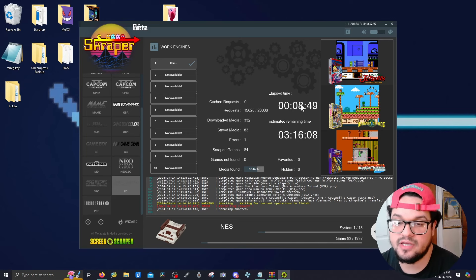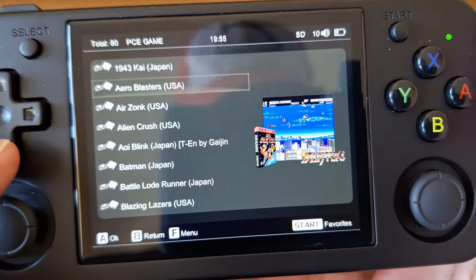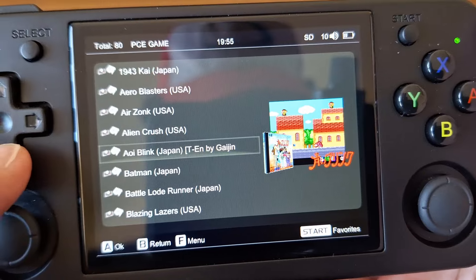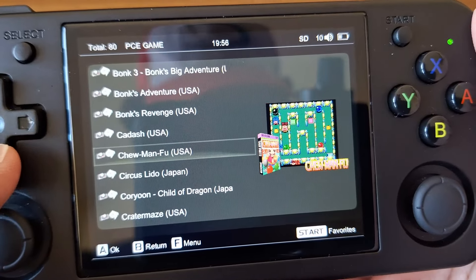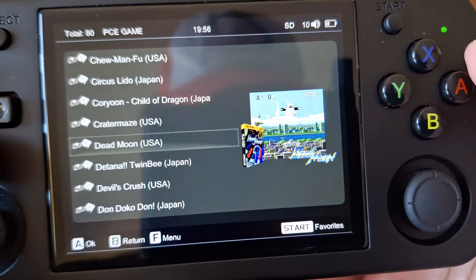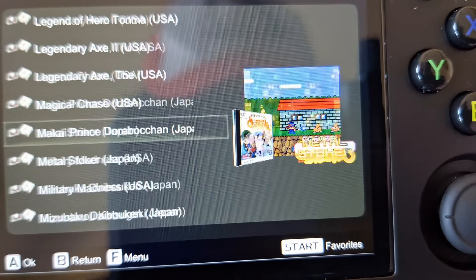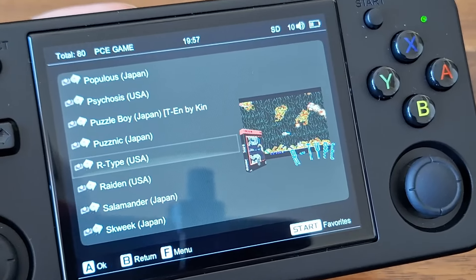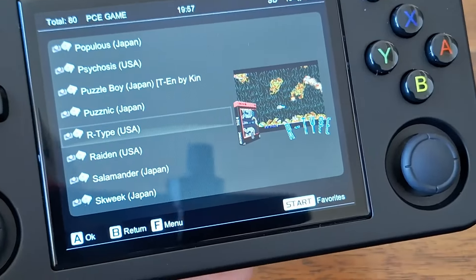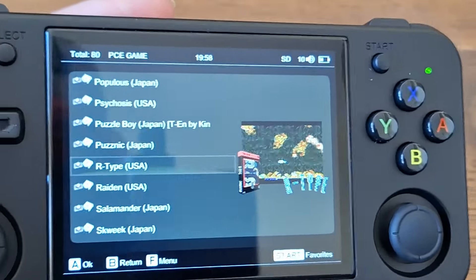When the scraping is done, you'll hear a jingle, then you can exit out of Skraper and safely eject your SD card. And there you have it — beautiful box art for your RG35XX H and your RG35XX Plus. The three image mix is the best option. Note that not all titles will be in English — that's just how the scraper works. If you run into any issues, leave a comment below or come to my Discord. That's it for me — I'll see you in the next one, peace.